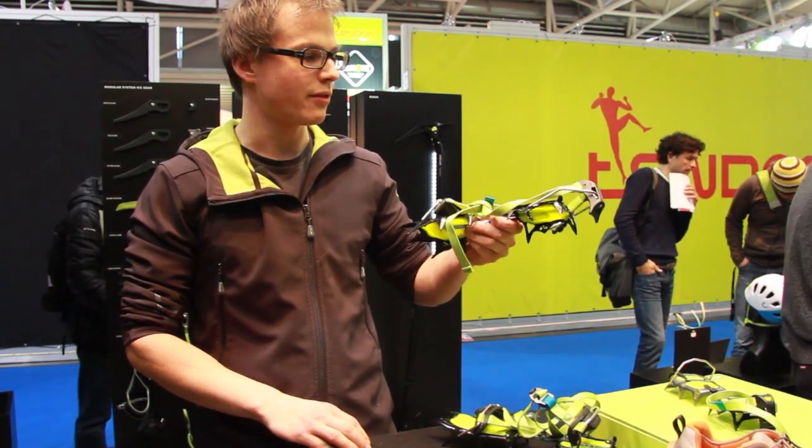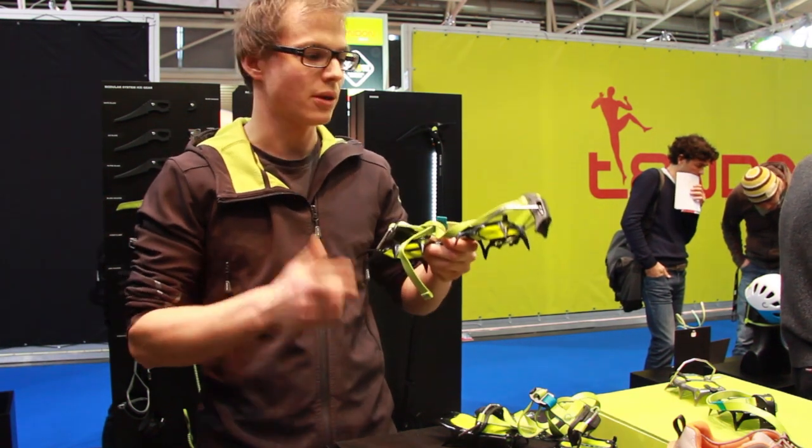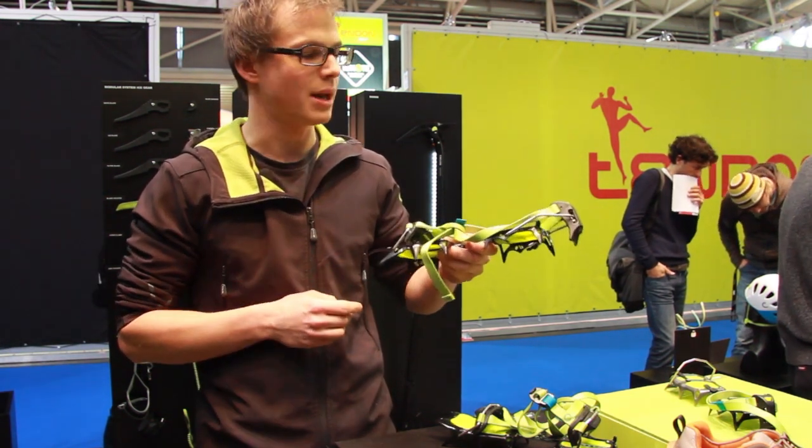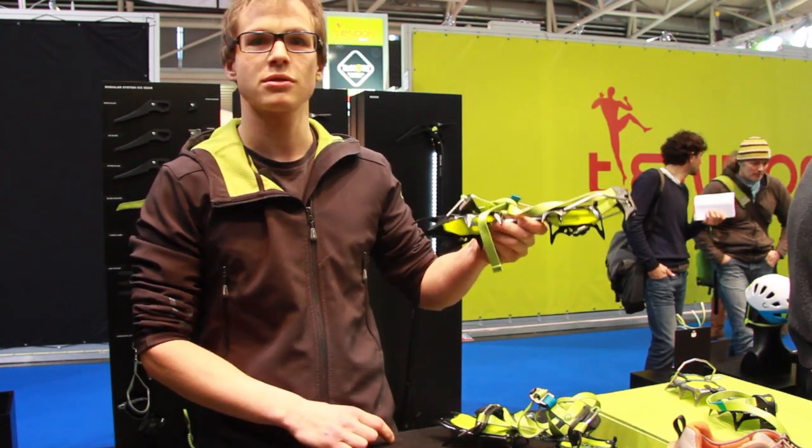The new thing is that you have a lot of changes. In the set you will have the option to make it soft, to make an automatic Crampon and a semi-automatic Crampon. You can use it for ice climbing, for all-around, or also for expedition.